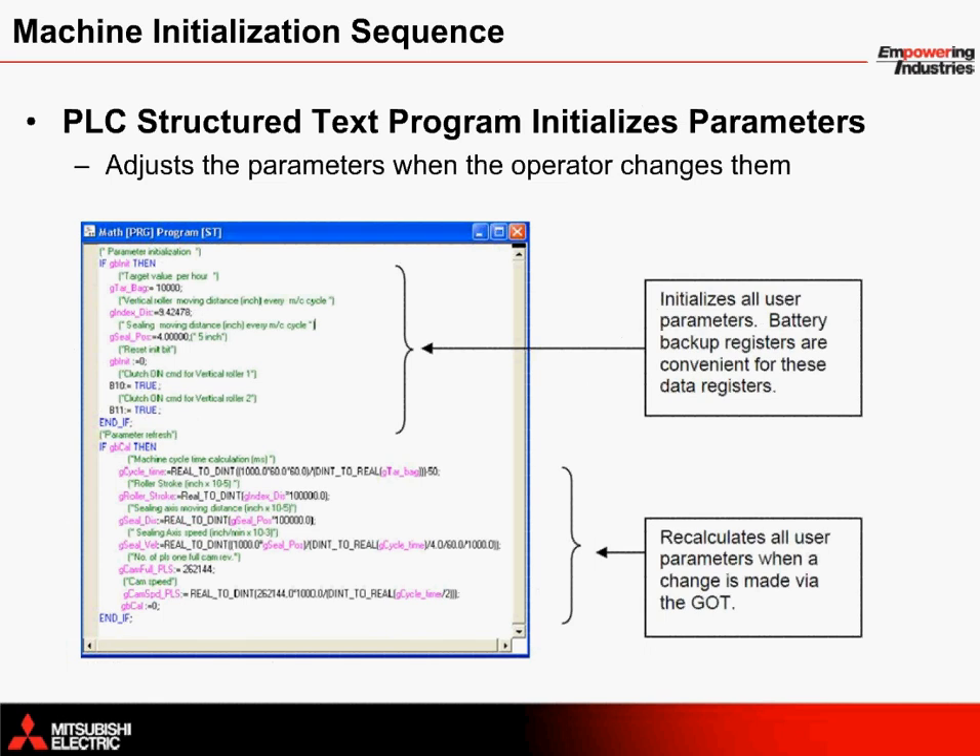Before the machine can begin operating, the user must input its initial parameter settings into the PLC. To change the default values for machine startup, the following structured text program can be modified using Mitsubishi Electric's GXWorks 2 software. The program initializes settings and allows for the settings to be changed whenever the operator modifies them from the touch panel.